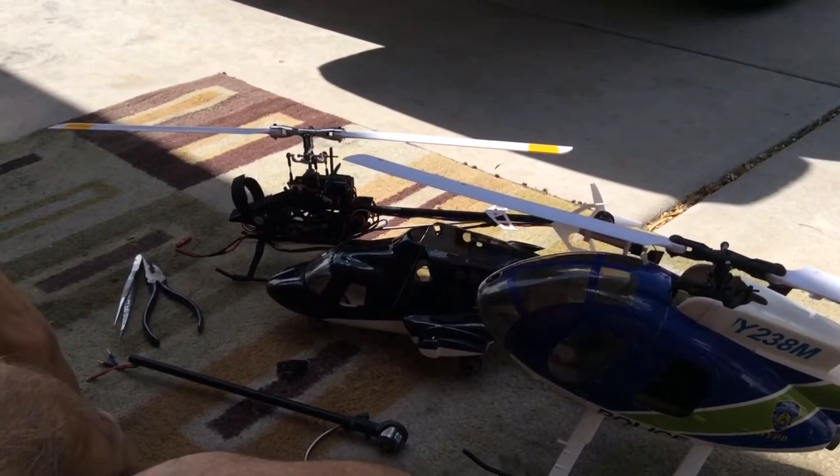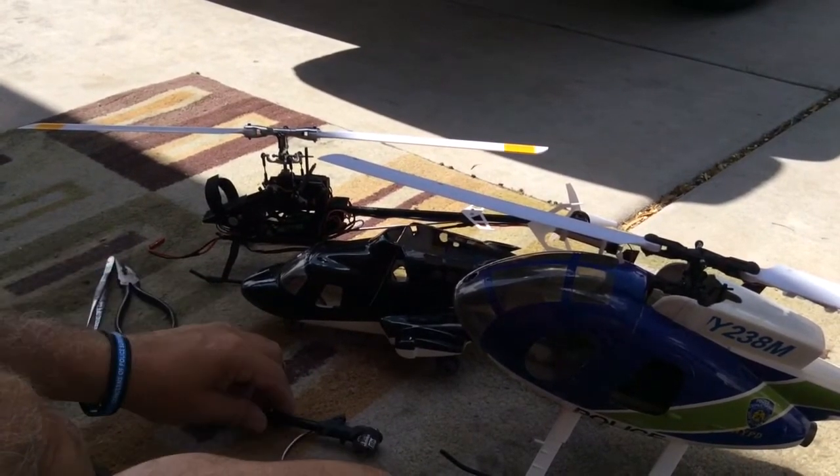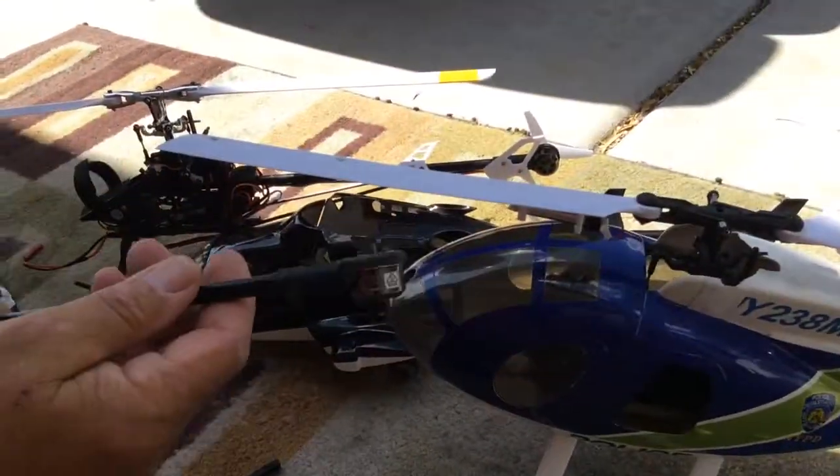Here is a quick video of how to get the Blade 230S inside of a scale fuselage. The problem everybody runs into is how to get the electric tail motor drive through the fuselage.